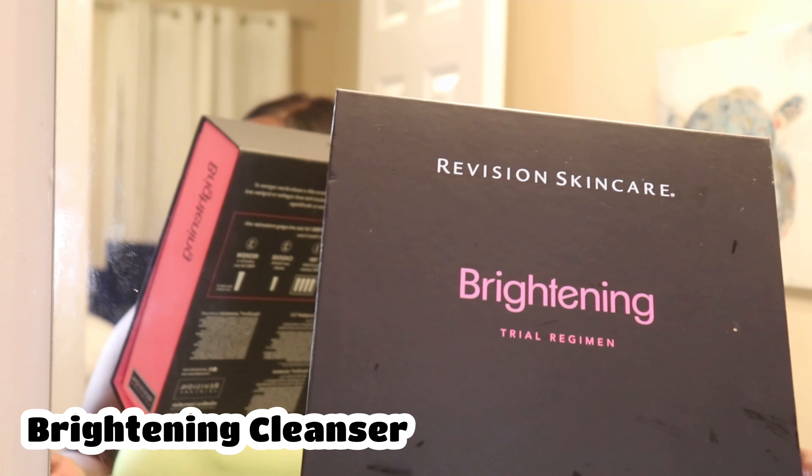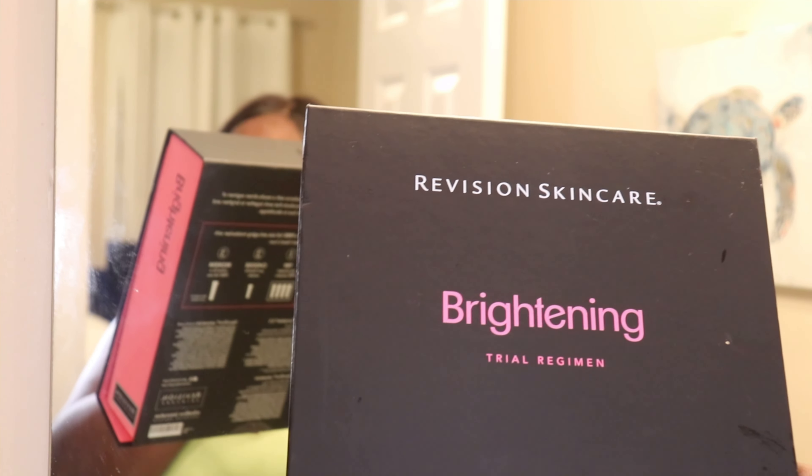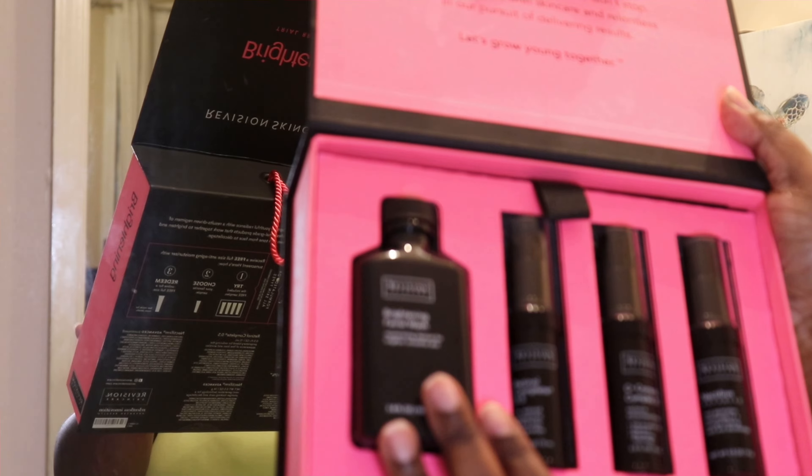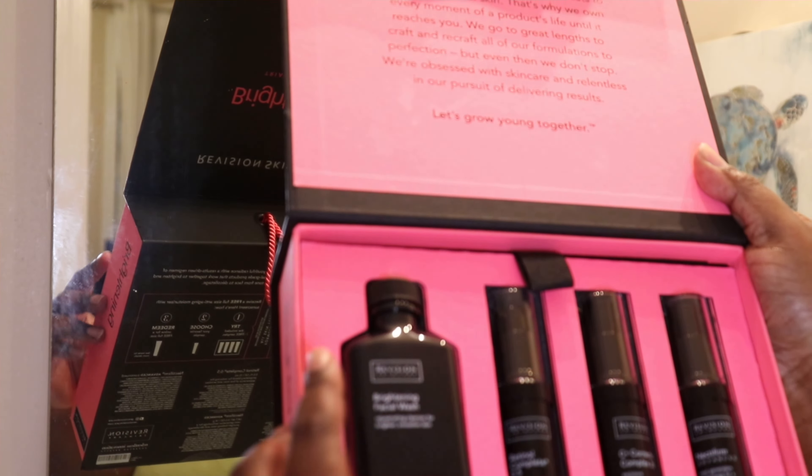You want the towel to be as hot as you can stand — the hot towel helps loosen the skin and debris. Next I'm going to exfoliate with a brightening cleanser. I got this from an esthetician as a trial regimen at half off. It has so many options but tonight we're just going to use this brightening wash. I like to start my facial off with a brightening cleanser because it gently exfoliates the skin.